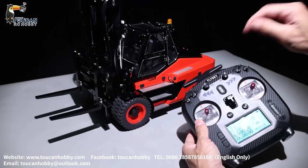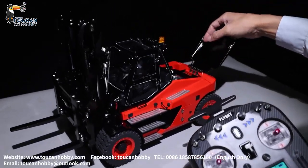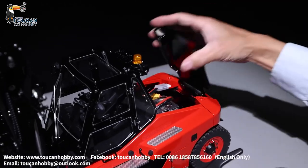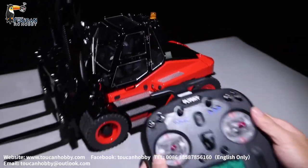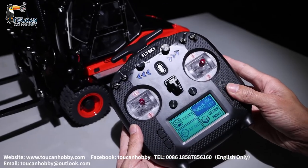First, radio on. Then put the battery connection in here — 3S battery. Cover it, start to operate. See the radio settings, go to manual, go to general manual.